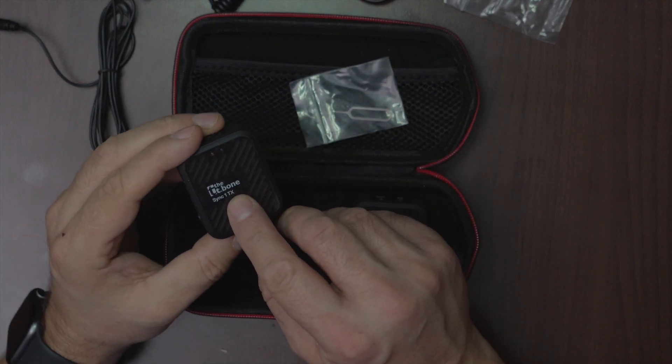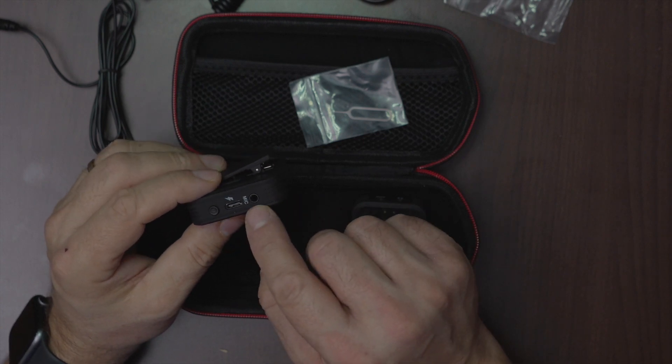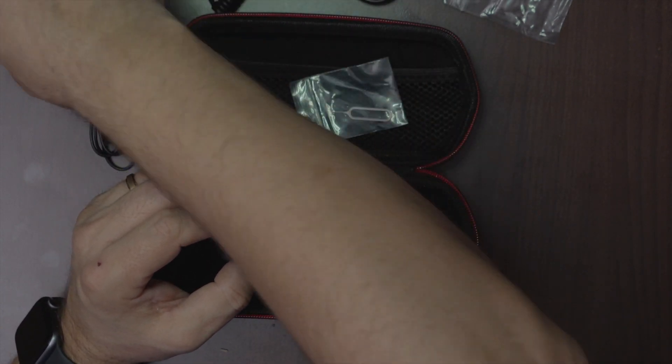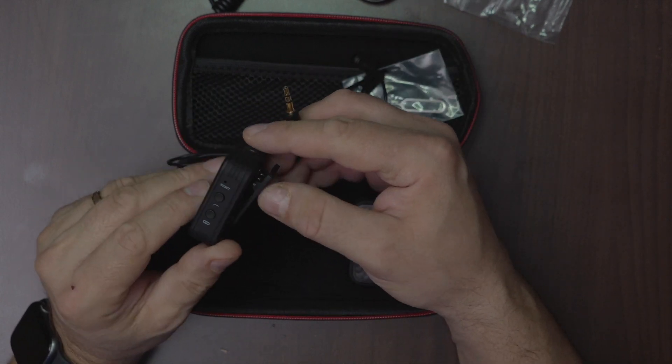Now the transmitter. It has a built-in microphone but also an external microphone port, like this one. It has a charging port and a power on button.